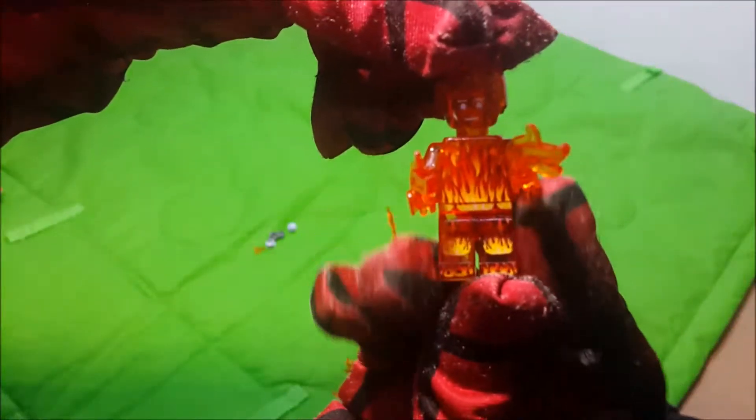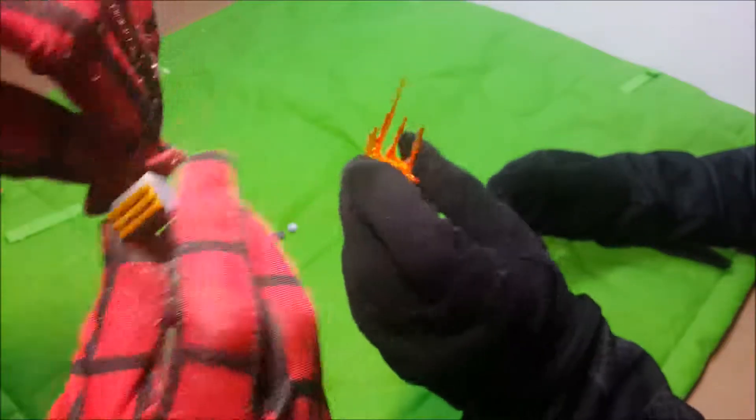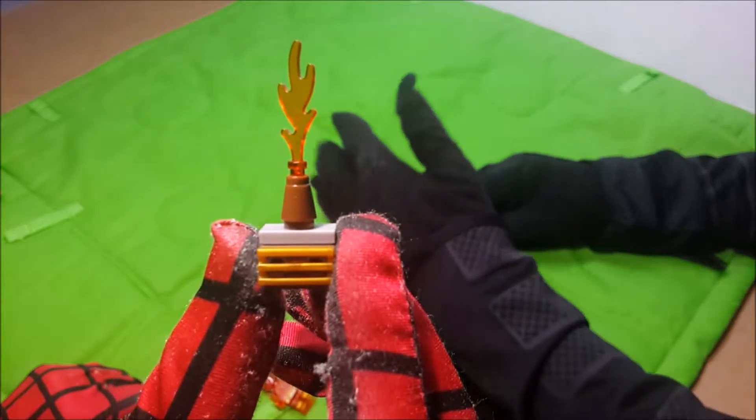We're going to make a close-up of this guy! Whoa! He has fire! I'm burning myself! And fire! More fire! More weapons! That's so nice!